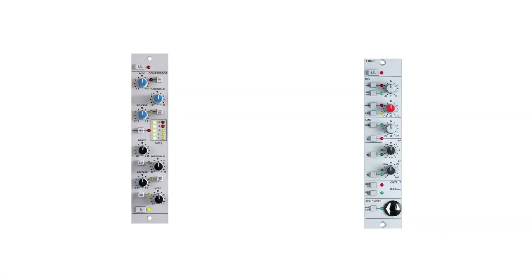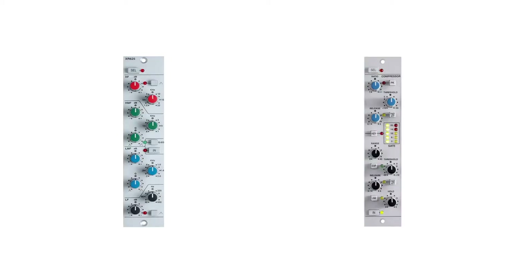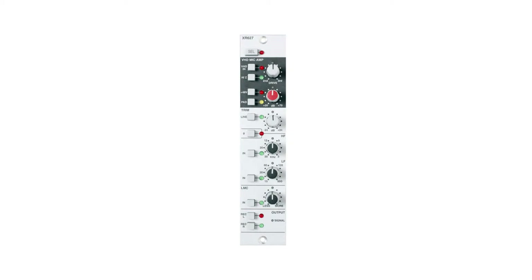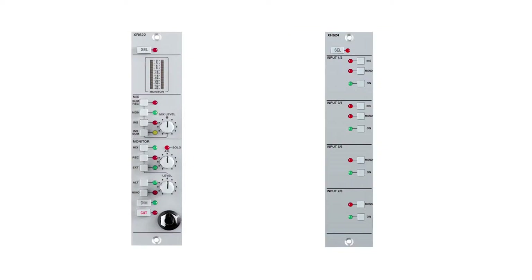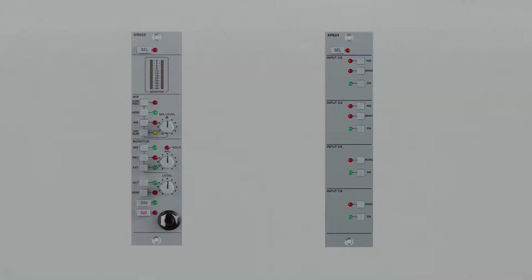Combine the superanalog mic pre and dynamics module for a pristine front-end recording system for vocals. Slot in the EQ and dynamics module for versatile and characteristic SSL channel strip processing. Add the VHD input module to inject analog warmth or grit, or fit the stereo bus compressor module for legendary audio glue full mix compression. Or fit a master bus and line input modules to create an analog monitor and foldback system for your studio.